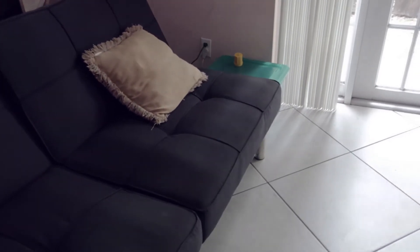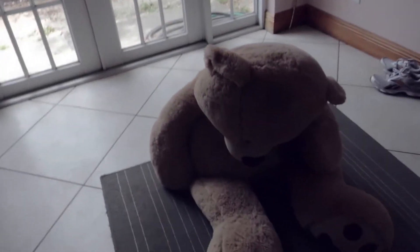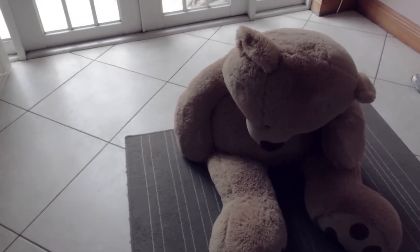Hey guys, El Super Pit Cake here with another eHow tutorial. Today I'm going to show you guys how you could perform one of the most impactful wrestling moves you could possibly do. Unfortunately, I don't have someone I could perform the move on today, so we're gonna have to improvise and use this teddy bear. But today I'm going to show you guys how to do a big boot.